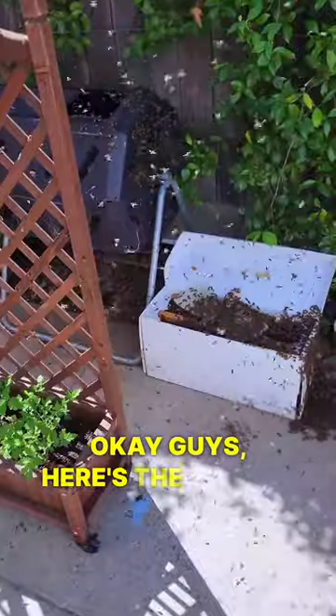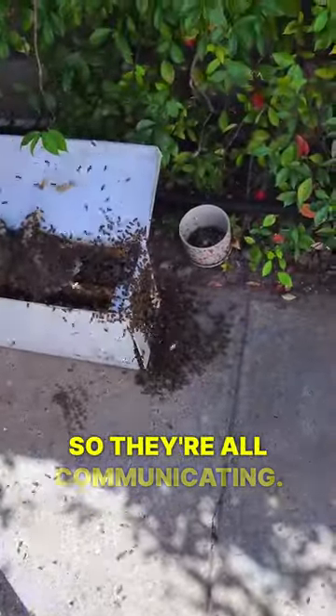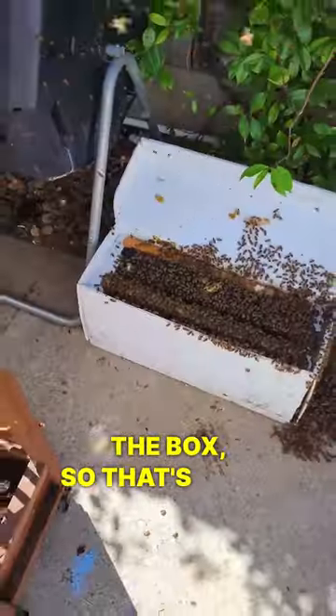Okay guys, here's the update. See how they're gathering over here, but not over there? The entry point is right there, so they're all communicating. After a few minutes that I gave them, the bees are off of there pretty much. They're working their way into the box, so that's what we want.